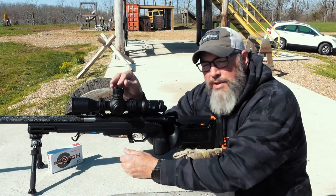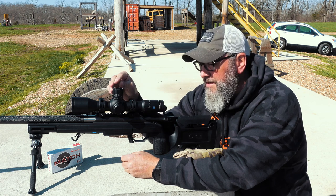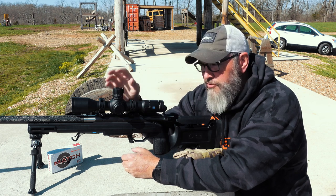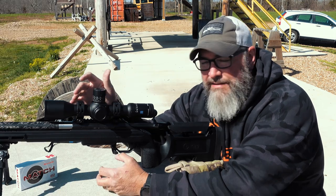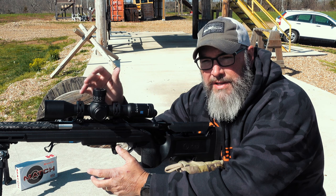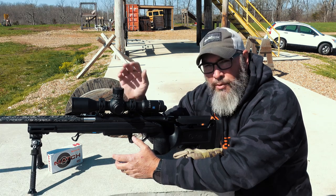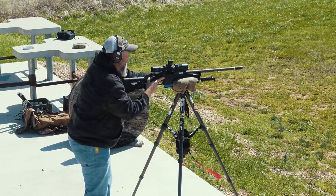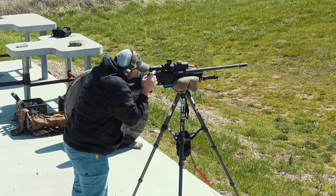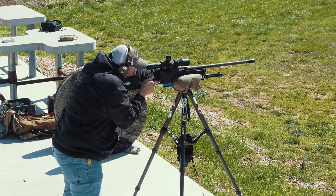I picked up one of these scopes just a couple of weeks ago, and I thought this looks really interesting. The glass is very good. I'm going to compare it right off the bat to the glass quality of the Zero Compromise Optics. It's not quite there — it's not quite to the ZCO level — but ZCO is something I know quite a bit about, so I can compare easily and give you guys an idea of how good it is.